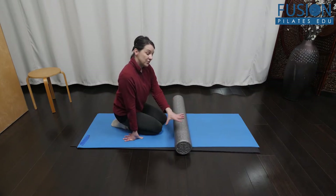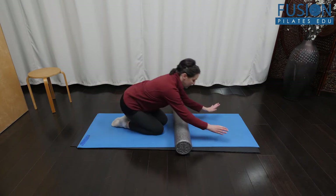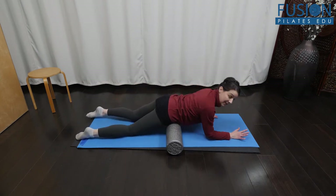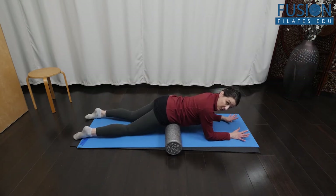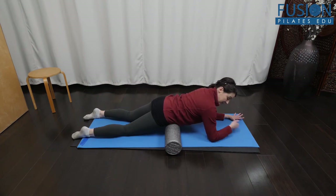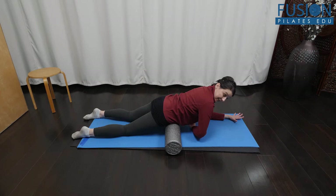She uses a foam roller here, and you have your client lie with the top of the pubic bone and iliac crest on the roller. They can be on their forearms, with lots of reach into the elbows and a lift in the lower belly.